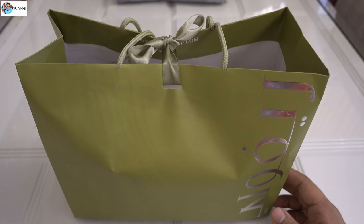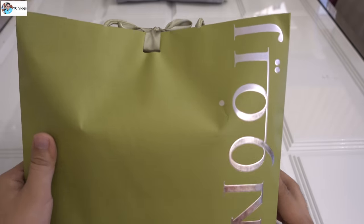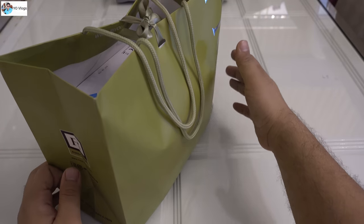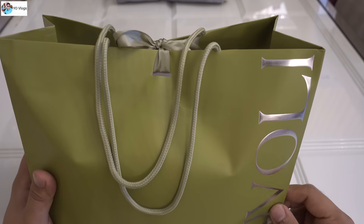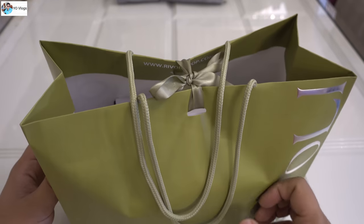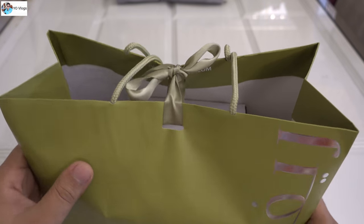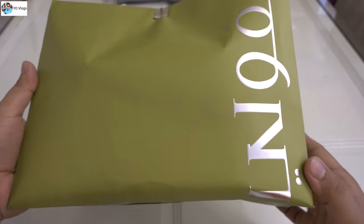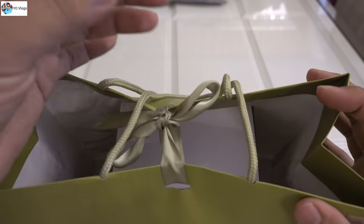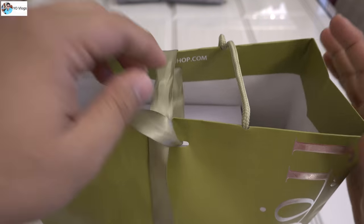Today's topic is watches, and I bought this Rado from Rivoli. Rivoli is the authorized dealer in UAE for Rado watches. I bought this Rado Centrix, and they gave me it in this very nice, good-quality box. It comes wrapped like a gift, so let me open the box and show you what's inside.